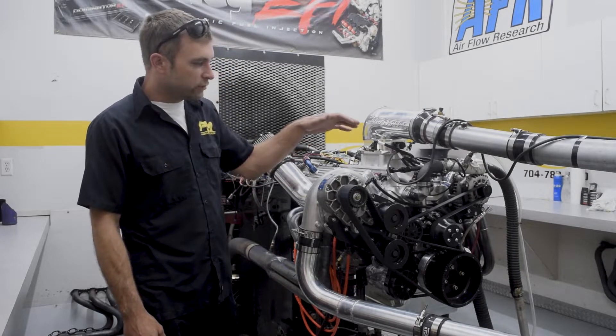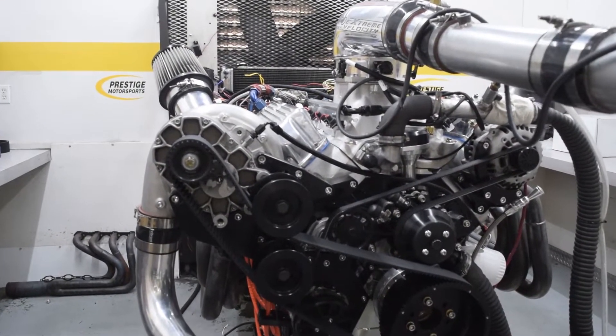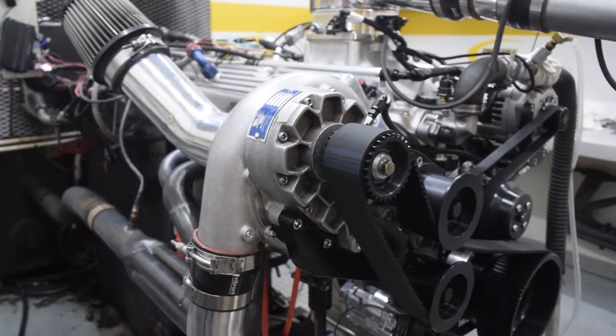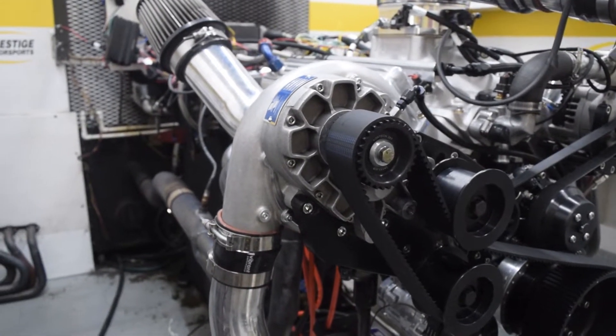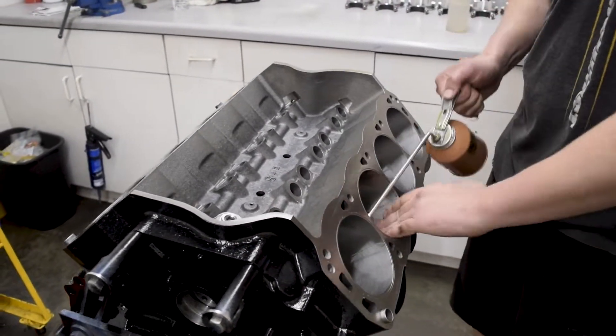Once again, using the same front runner from Concept One — really, really nice kit. Got all the amenities, and of course the YSI Huffer hanging out the side of it. What this one is, is basically a 427 Dart base block. It's our boost-ready long block.